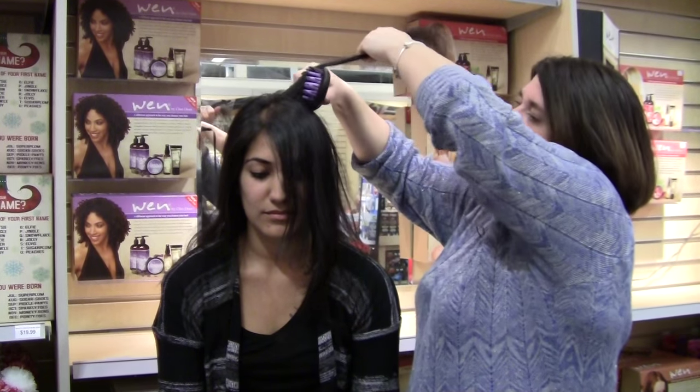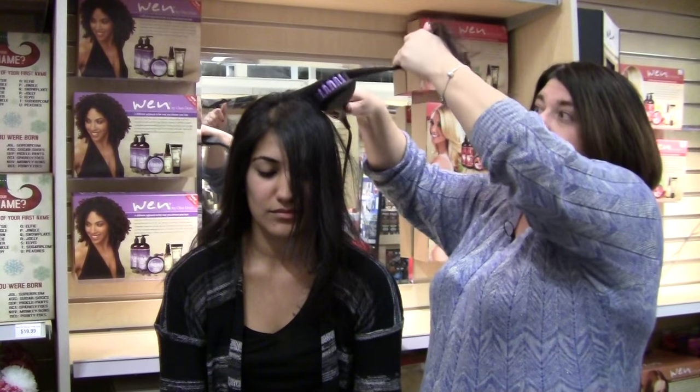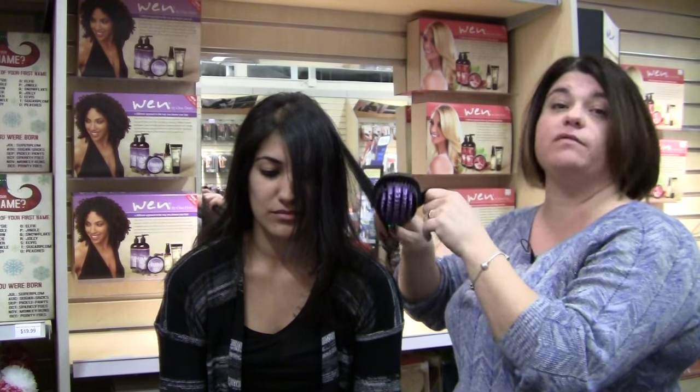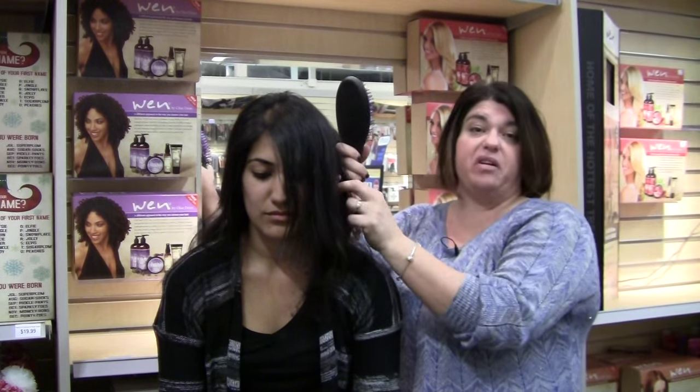Michelle, what do you say when people bring up price to you? I say that it's $300 Canadian. If they have a problem with the price, we talk about the cost of expensive dryers and straightening irons, which can range between $50 and $500.